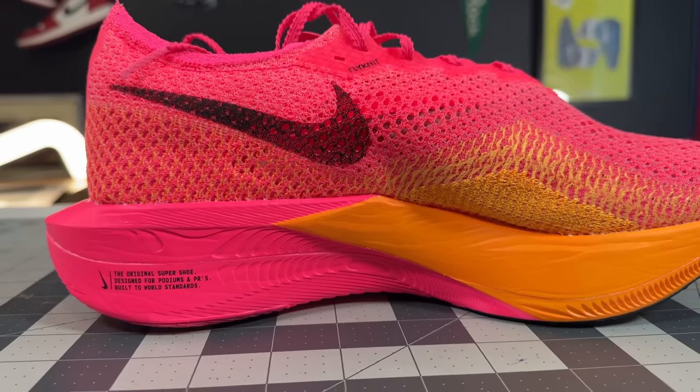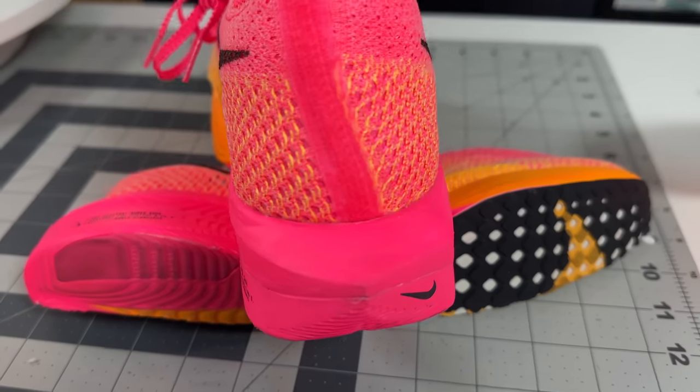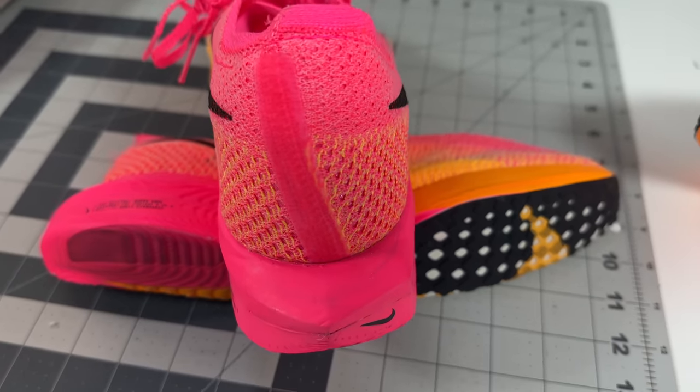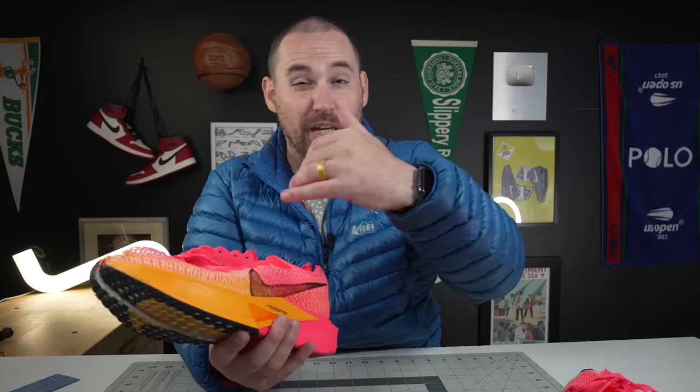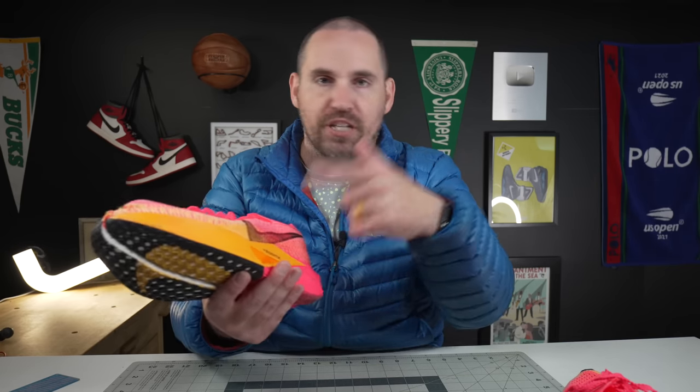Looking at the periphery of the midsole is where you can really tell the design differences between the twos and the threes. At the back of the heel you get different shape cutouts — lateral versus medial — as well as a cutout in the lateral midfoot. This is definitely meant for a broader range of runners by how they started cutting out weight and actually adding foam to certain parts of the shoe.